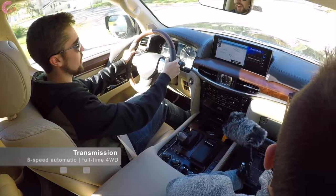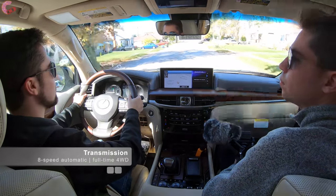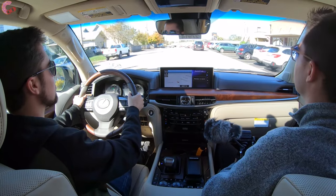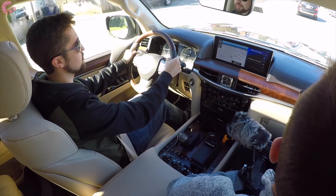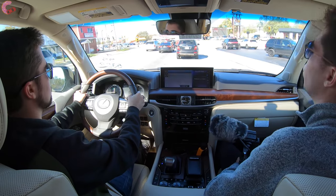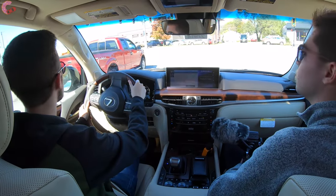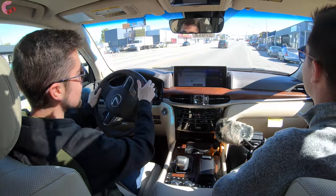As far as the transmission, we've got an eight-speed automatic. This is a modern transmission with plenty of gears and really smooth of course. As the flagship Lexus SUV, being smooth and comfortable is the priority and that totally comes through. This is also an off-road focused vehicle, so you're going to have standard full-time four-wheel drive - they don't mess around with two-wheel drive or anything like that. And there's a Torsen center locking differential as well. This is about luxury, but when you take it off-road it's got some serious chops.